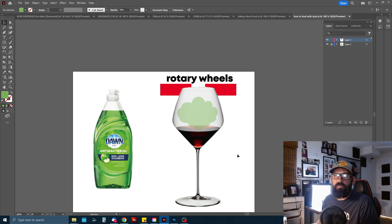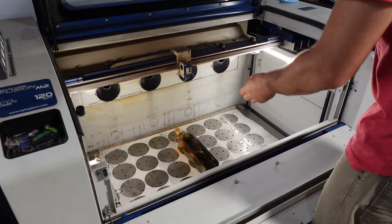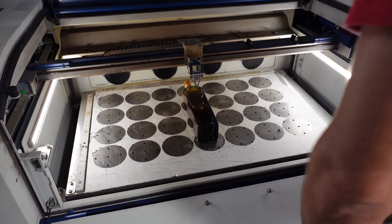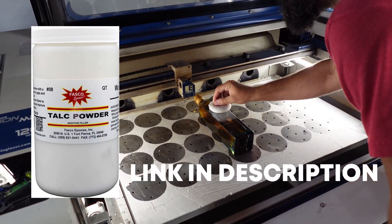Without further ado, let's take a look at the project we're going to do in the workshop — engraving full bottles of liquid, specifically full bottles of whiskey, which is something I get asked to do quite often. First things first: get your bottle in the laser, get your focus set up to the surface of the glass, and make sure that is right on point.